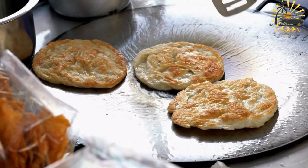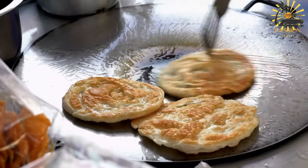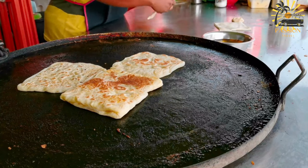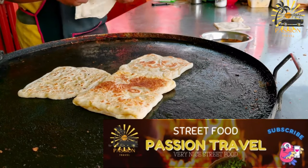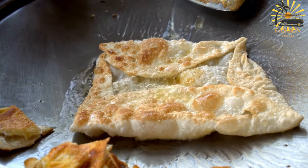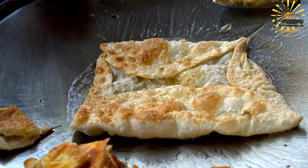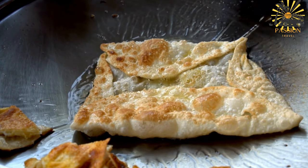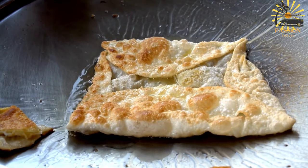Take one ball of dough, flatten it slightly with your hand, and then stretch it out on an oiled surface into a thin rectangle or circle. The dough should be thin but not too transparent. If desired, spread a thin layer of butter on the stretched-out dough. Fold the dough into a square by bringing the corners towards the center, creating layers. You can brush the top with more oil if needed to prevent sticking. Repeat the process with the remaining dough balls. Heat a nonstick pan or griddle over medium heat, add a small amount of vegetable oil, and place the folded dough onto the hot pan, cooking until both sides are golden brown and crispy, pressing lightly with a spatula while cooking to help it puff up and become flaky.